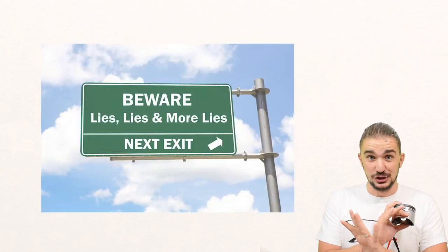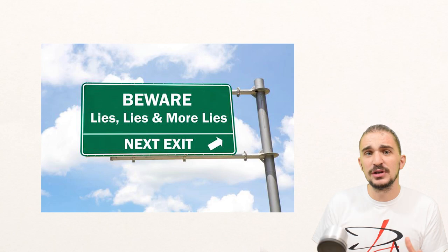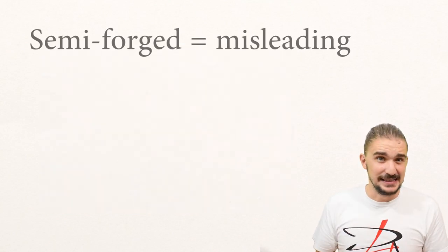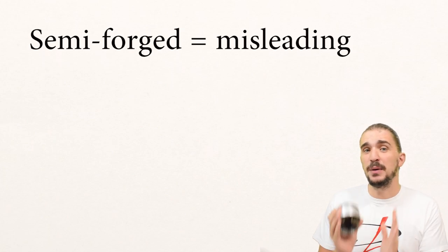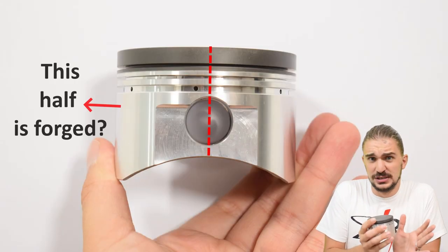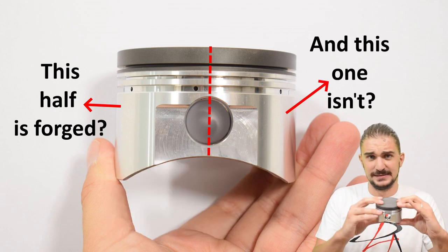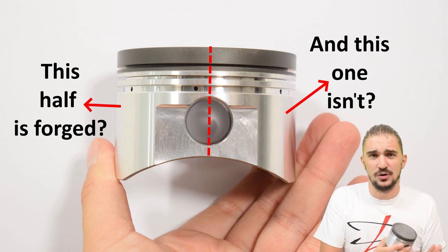Okay. Hands up — who fell for all this nonsense? I hope nobody. Because what I just said is untrue — I just made it up. I made it up to illustrate why the word semi-forged is actually misleading. It is physically impossible to semi-forge anything. You cannot forge things halfway. There's no such thing. A piston is either cast or forged.